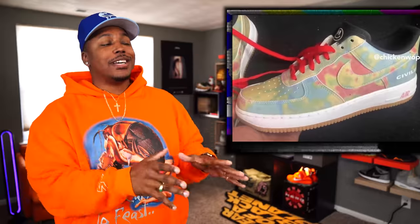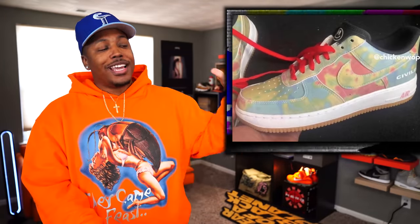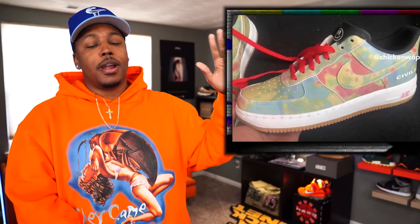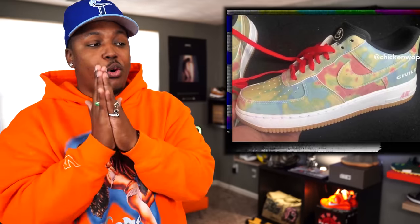For the first leak this week — slight bars — we got a Civilist Air Force 1 Low. Y'all know we got the Civilist SBs last year, those are hard, and we have the same thing going on with this pair of Forces: that heat reactive upper, still a dope look. This is a fresh leak with no release date or retail yet. But when I get that info, I will let y'all know.